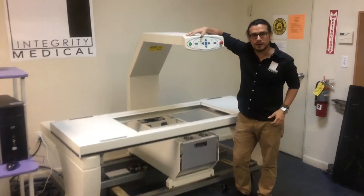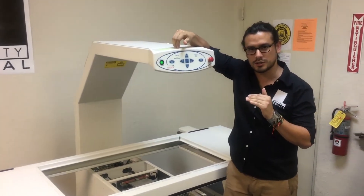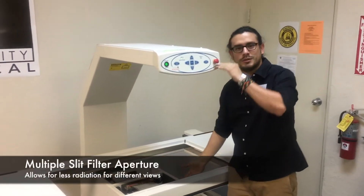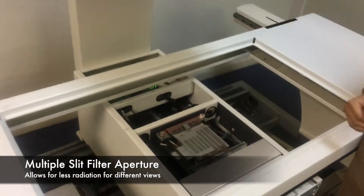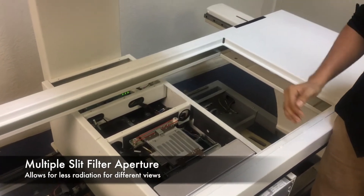As you can see, this is a Delphi. It has been upgraded to a Discovery by Hologic. One of the benefits of this machine is it has a multiple slit filter trunk. The benefit is it will emit less radiation for a different anatomical view of the patients.